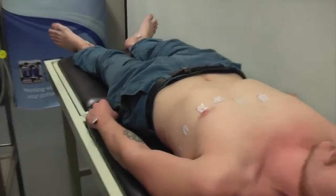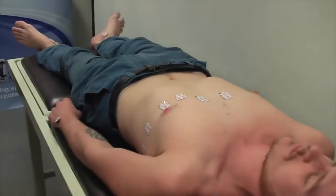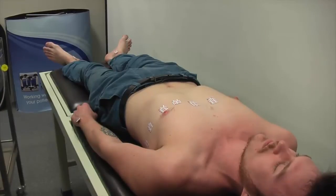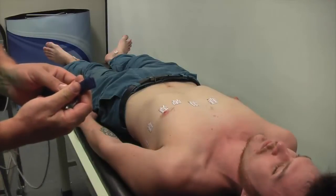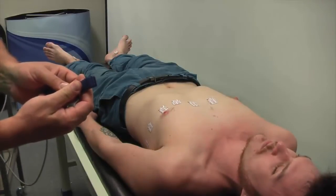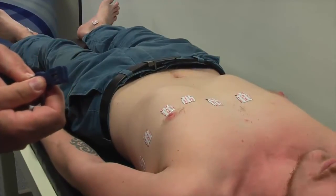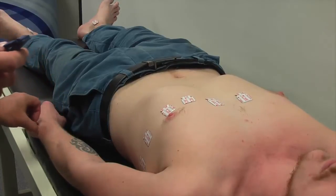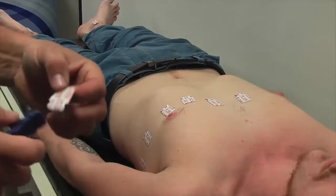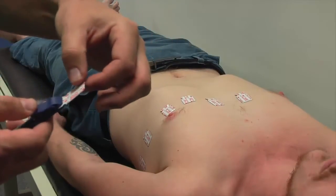Already we can see some of the electrodes are starting to peel off, so we're obviously not going to get a really good quality trace connecting those as they currently are. When using the alligator clips, you'll notice that one side of the clip has a piece of metal for conducting — one side may not, although some alligator clips do have conduction on both sides. That metal side must be in contact with the ECG tabs, not the plastic upper surface.